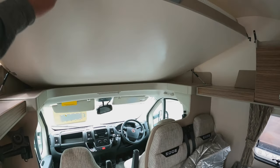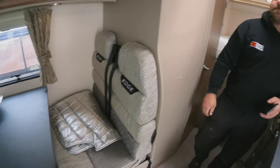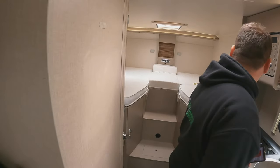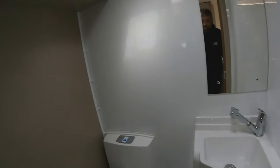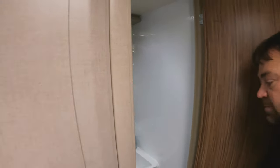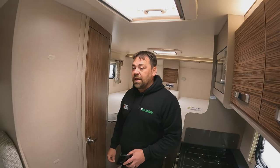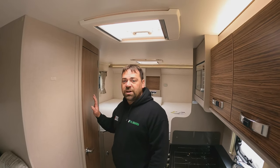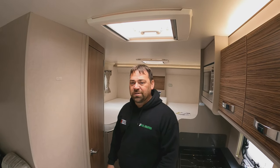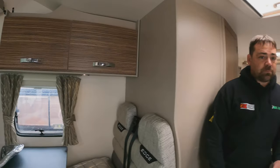We're in the Swift Edge — first impressions, it's a nice van. You've got a drop-down bed at the top, a double bed here, and two singles at the back that make into a double. The washroom is a combined wet room — space is always going to be the issue with a six-berth van. You tend to have to compromise on shower rooms, but anyway, we're not here for designs and layouts.